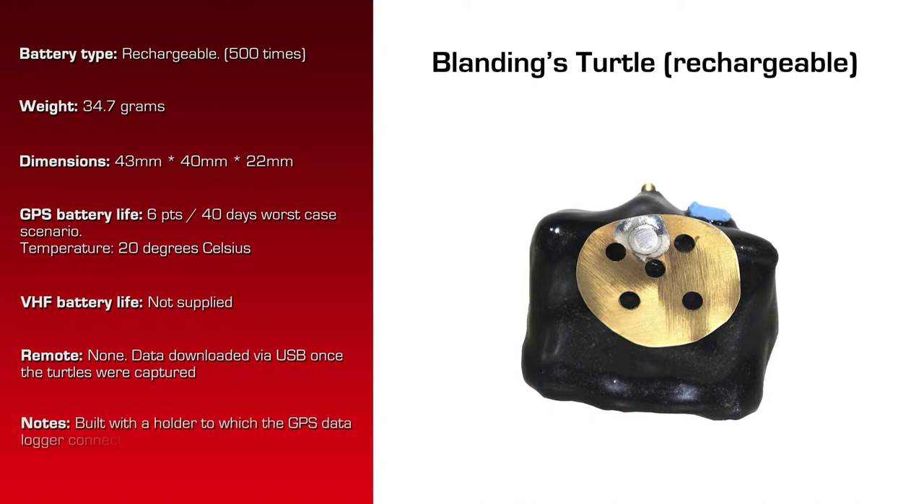This particular device was built with a holder so that the device itself is not epoxied to the scutes, but only the holder is epoxied to the scute. That way the customer doesn't have to cross the epoxy over more than one scute — it can contain everything within one scute. The holder is placed and then our GPS data logger connects to the holder, and that can be removed in the field and a new one can be put on.